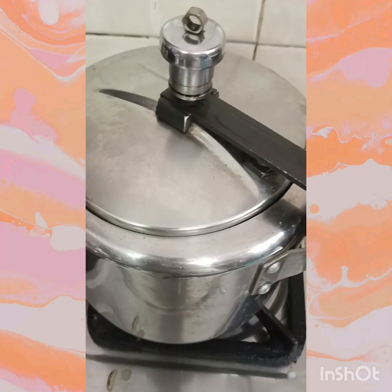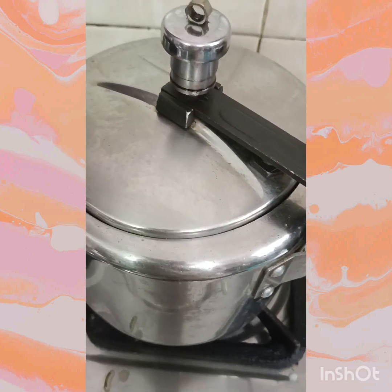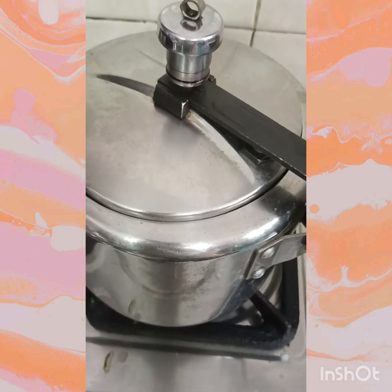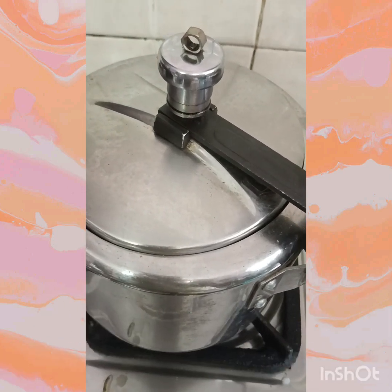Now add pressure and cook. Wait for 2 to 3 whistles — I kept it for about 4 to 5 whistles and let it rest for 5 to 10 minutes. After 5 minutes, we will check how the vegetable has turned out.